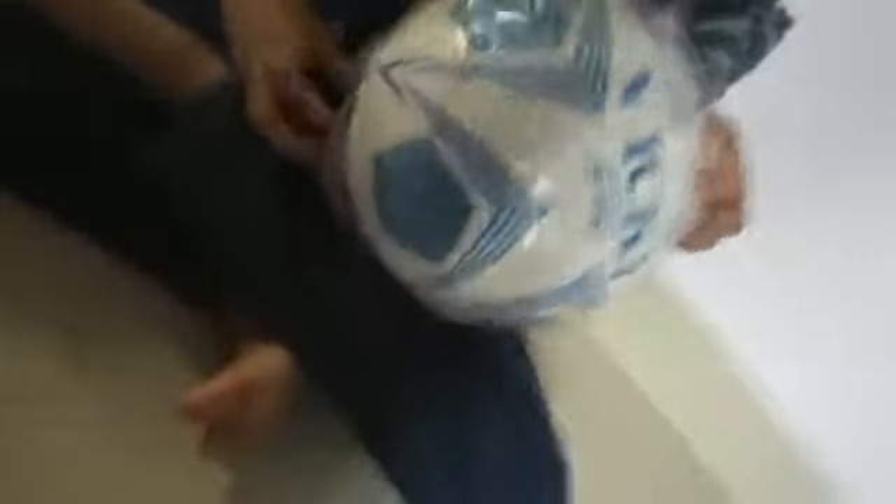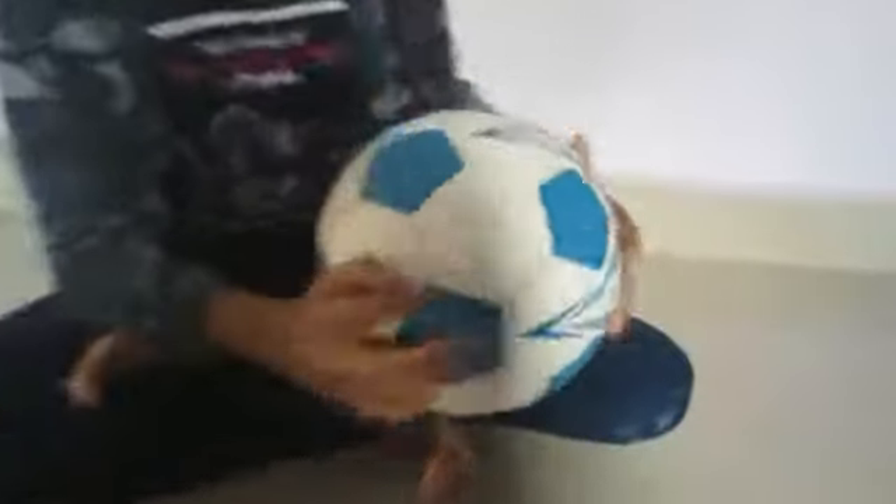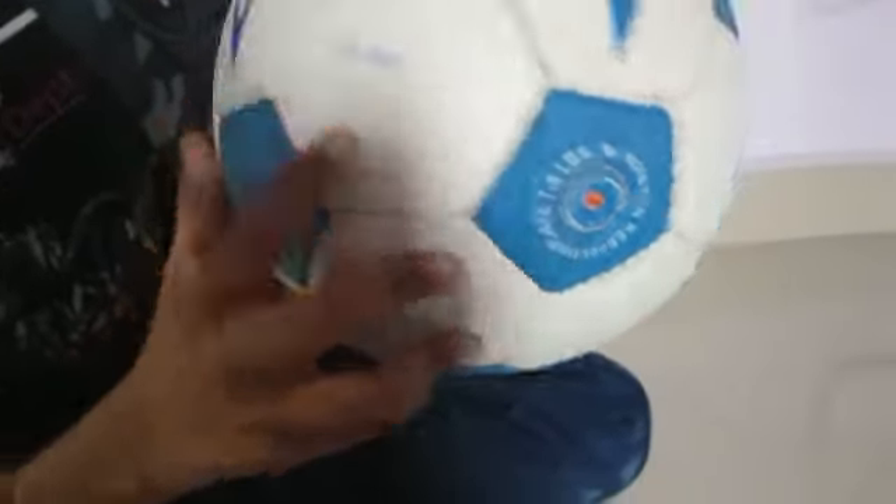Only cheaper only. Let's open it guys. See the red, $2.78 only. It's very cheaper no?